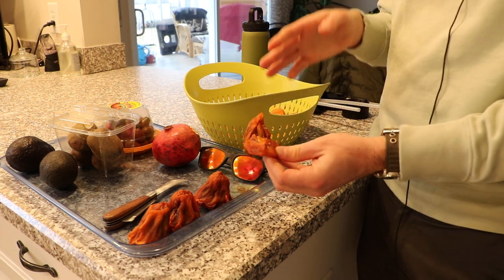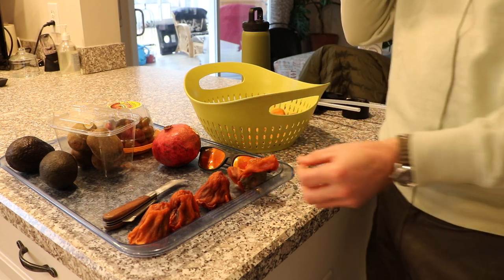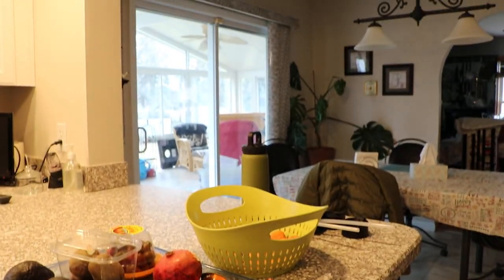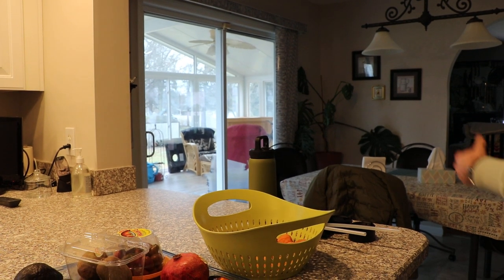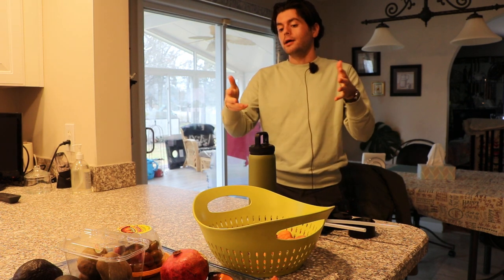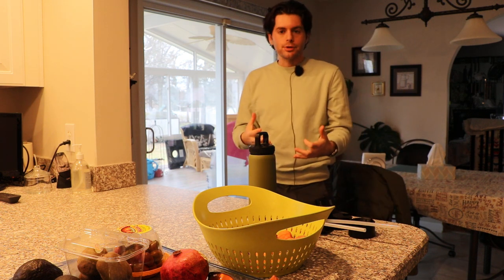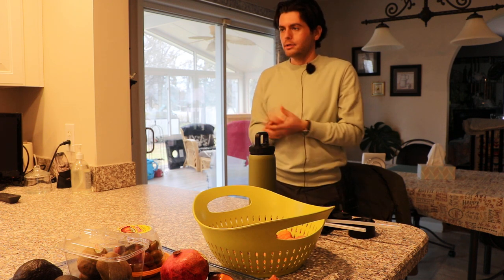The same thing with the figs. Doing it slowly is the key. Behind me is the sunroom, and I've just had the persimmons out there on a tray for the last 20 to 30 days. You just want a dry environment — it doesn't matter what temperature it is. Just put them in a dry environment.